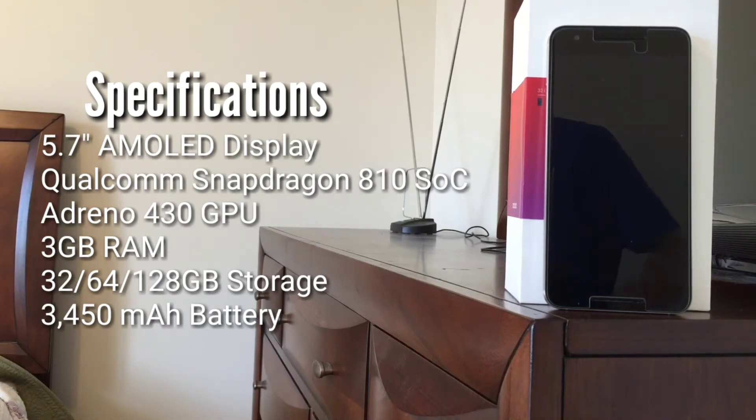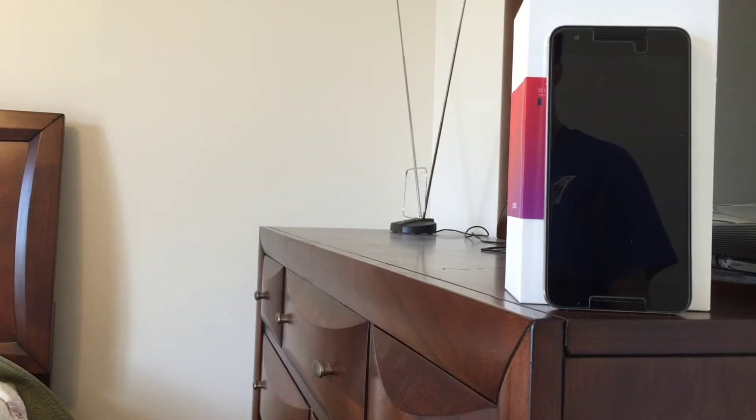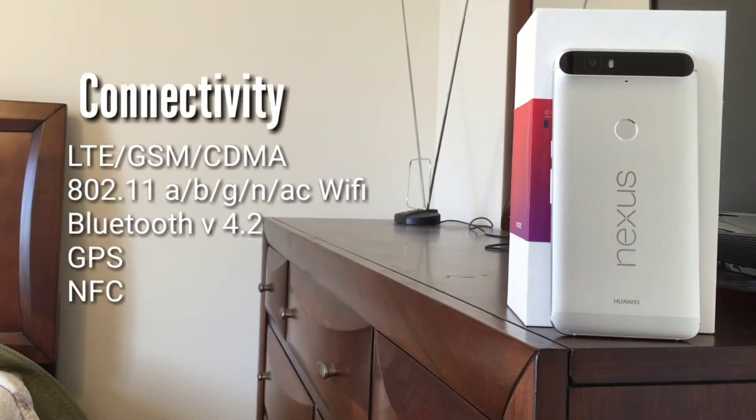As for internal storage, the Nexus 6P is available in three different configurations: 32, 64, or 128GB. The 6P packs a 3450mAh battery that should easily get through a typical day of usage and then some. Like its predecessor, Motorola's Nexus 6, the Nexus 6P by Huawei is compatible with LTE, GSM, and CDMA networks throughout the world.